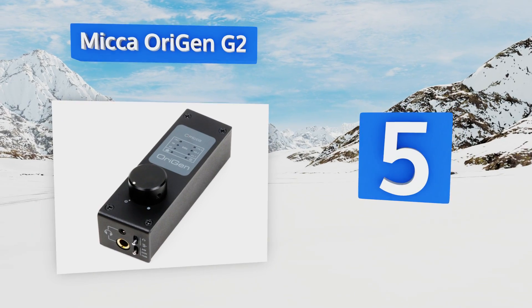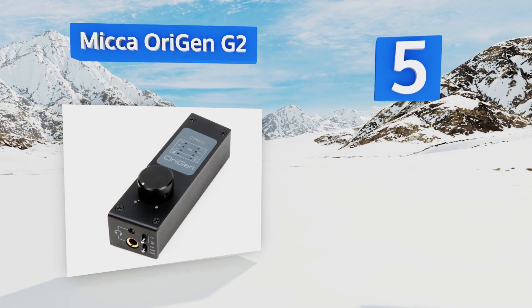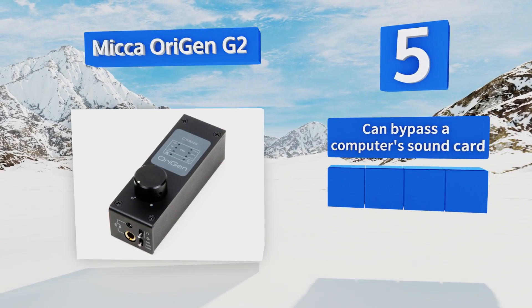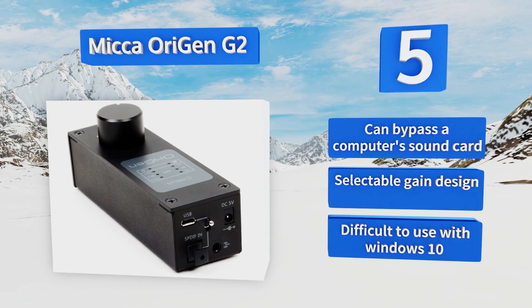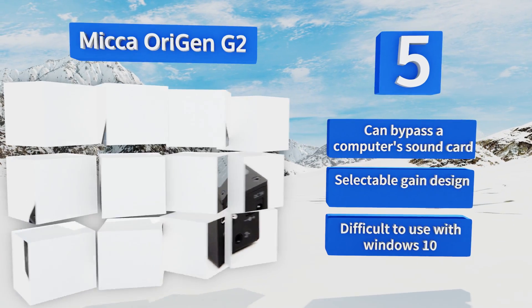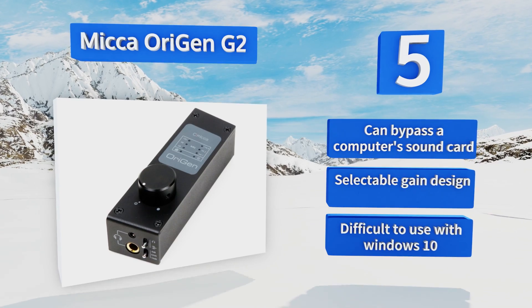Halfway up our list at number five, the Mica Origin G2 is a high-resolution pre-amplifier that offers studio quality sound from most listening devices. It runs on a dedicated power supply for stability and has a wide range of input and output options to ensure compatibility with almost any setup. It can bypass a computer sound card and is a selectable gain design, but it's difficult to use with Windows 10.